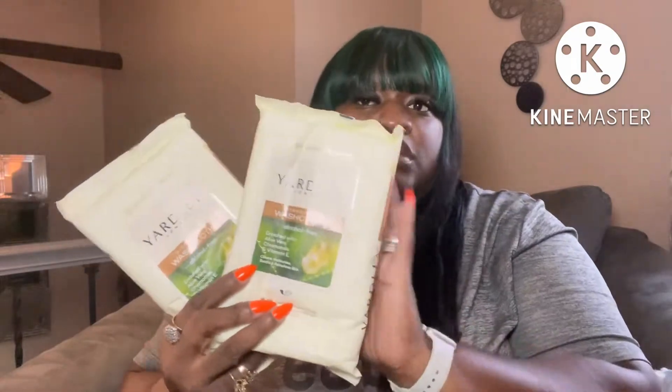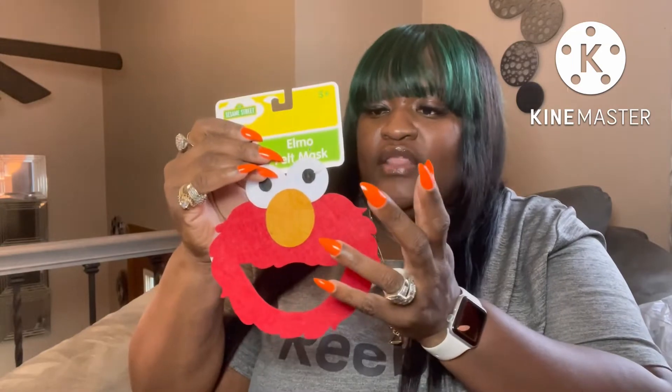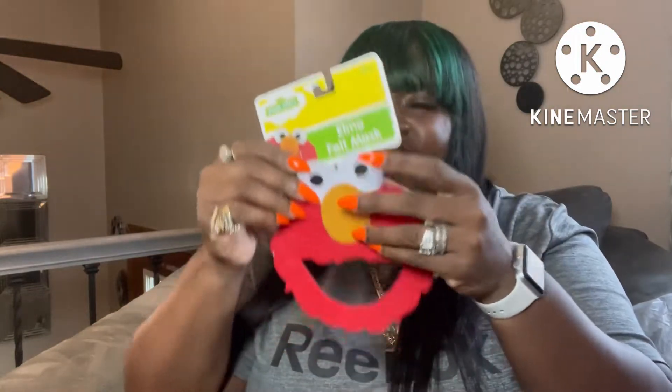Moving on, I also picked up some more of these Yardley London disposable washcloths — I always pick these up when they're in the Dollar Tree and hold on to them for the future. I also picked up this Elmo felt mask for my nephew. They had Cookie Monster, Big Bird, the Grouch, Elmo, and some other characters. My son pointed out though that it would be covering the kid's eyes, so that's a funny issue.